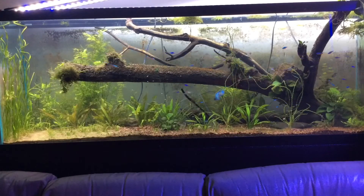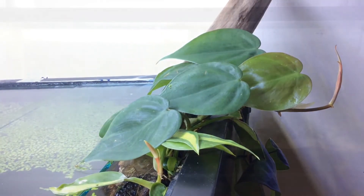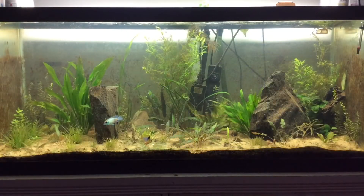They're swimming all over the tank — it's beautiful. And all the plants are growing really well, especially this top right; it's really growing. I can't wait till it takes over the whole right side of the tank.